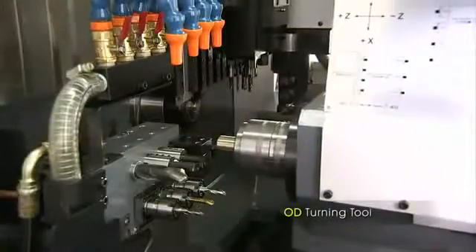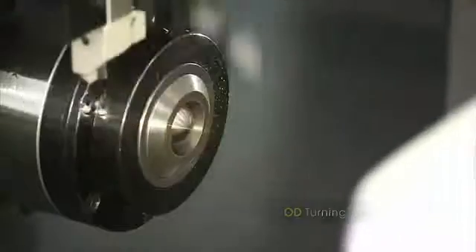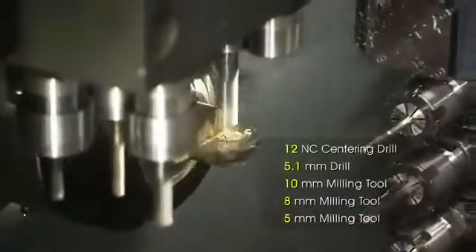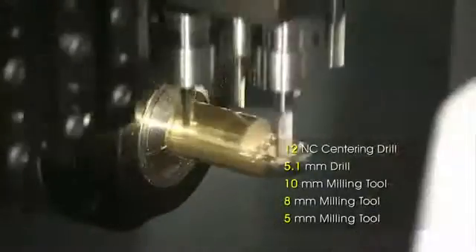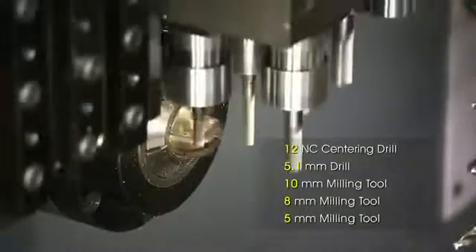We begin with some turning using one of the six outer-diameter turning tools. Then the six high-precision cross-slide-driven tools provide a number of machining capabilities, like vertical drilling, rigid tapping, engraving, and bevel milling.